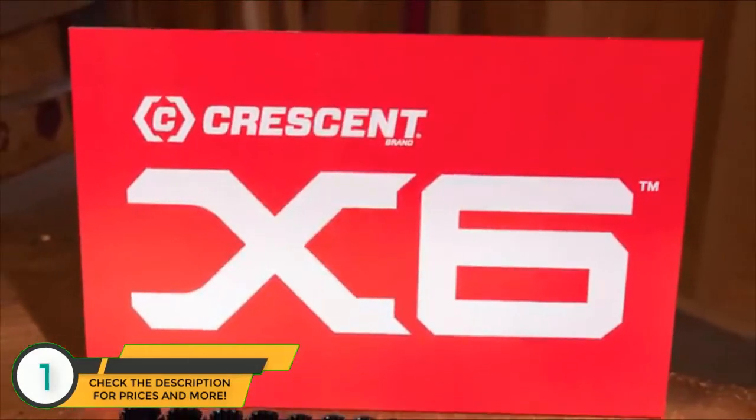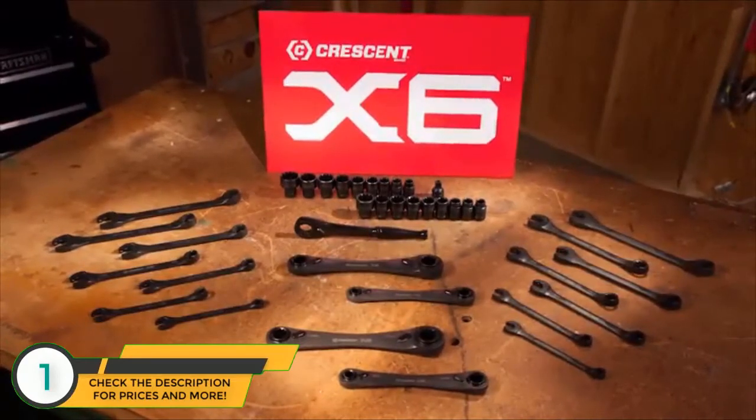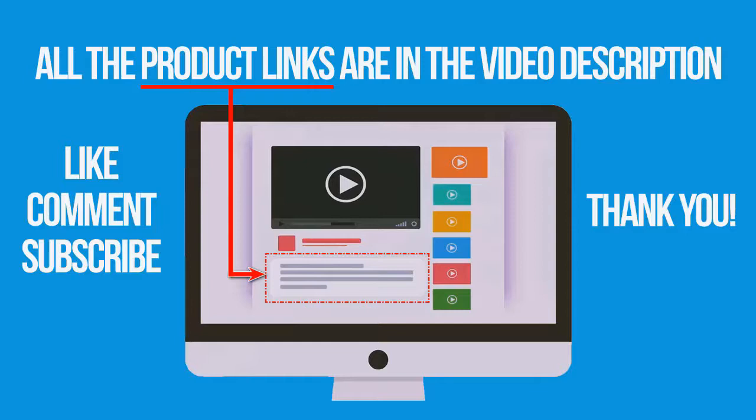The Crescent X6 series combination wrench set, pass-through socket set, and four-in-one double box wrench set — helping make quick work of tough jobs. If you're interested in buying one of these products, links to all the products mentioned in this video are in the description down below.